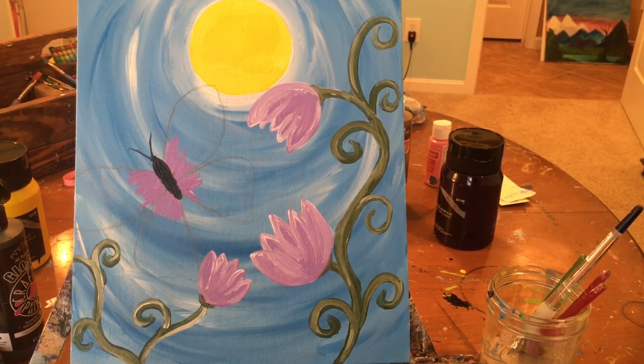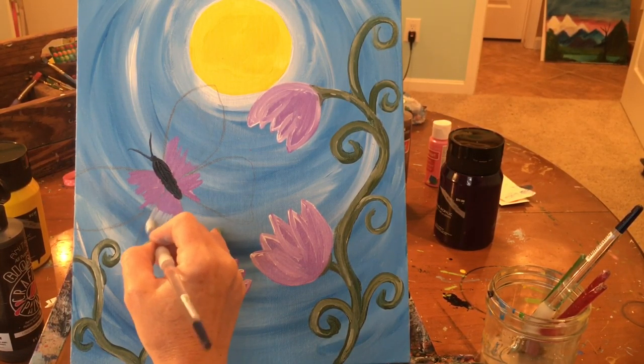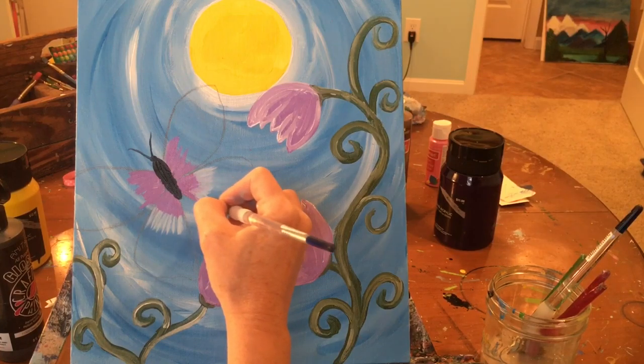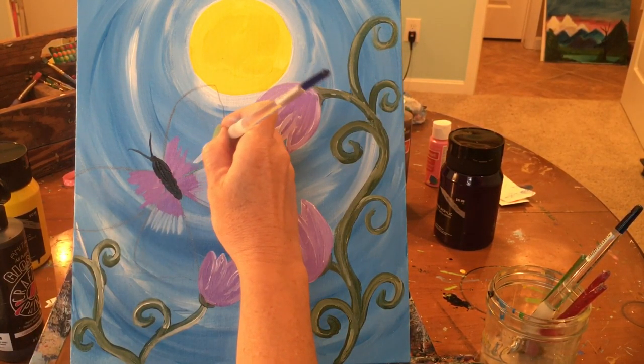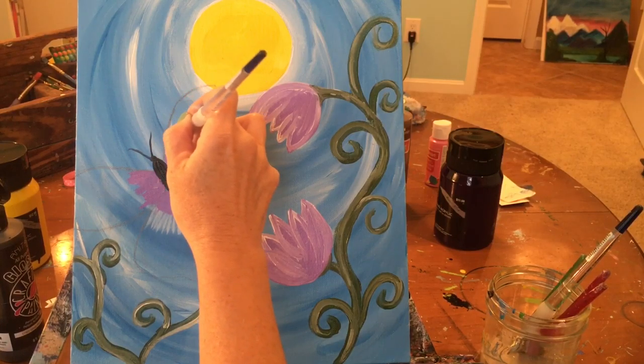Using that same blue from your sky, mix up a very light, pale blue — a lot of white with just a little bit of blue. Right after the purple, set your brush at the edge of the purple and pull it out with that pale blue. It's so light you can tell the difference from the background. If you pick up a little purple, that's totally fine.